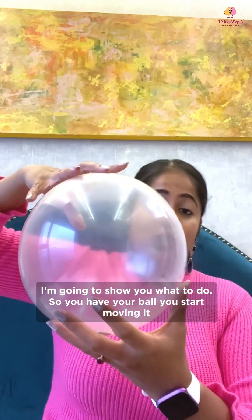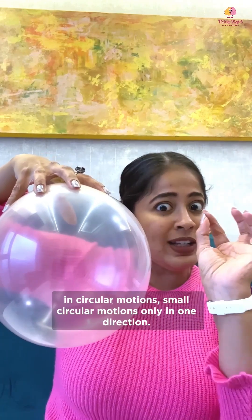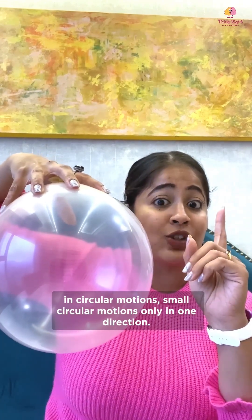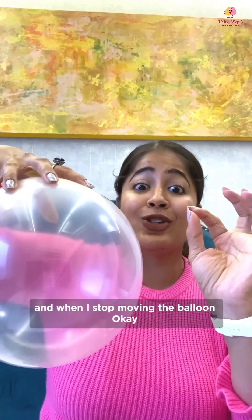I'm going to show you what to do. You have your balloon, you start moving it in circular motions — small circular motions, only in one direction. Let's see what happens when I move the balloon and when I stop moving the balloon.